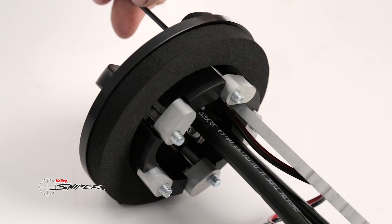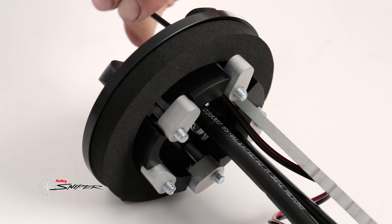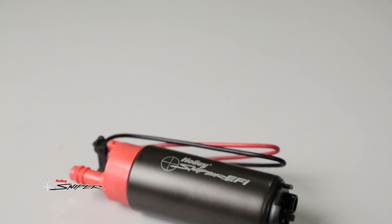The unique swing-out mounting lugs allow you to easily secure the die-cast pump hanger in your fuel tank. The die-cast fuel modules have an adjustable depth of 7 to 12 inches to match most OEM fuel tanks.